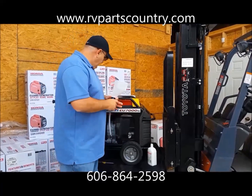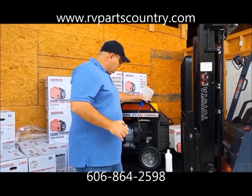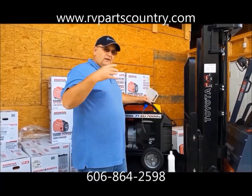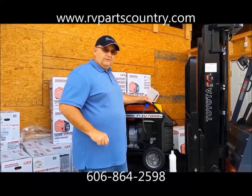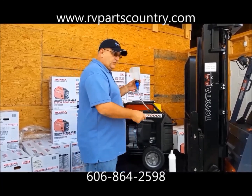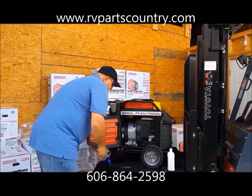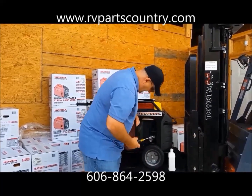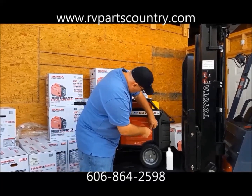We're going to get started — we're going to put oil in this; we just got it in about an hour ago. It took exactly one quart of oil for the 7000 series. One quart fills it exactly to the full level, and we're getting ready to start this generator for the first time. We'll shut everything back up — the cabinet is sealed up real tight, and that's the reason this thing is so quiet. It's got a good seal on it.